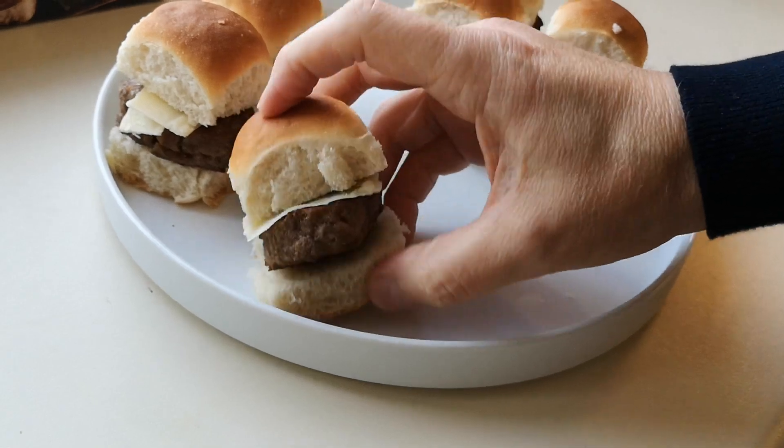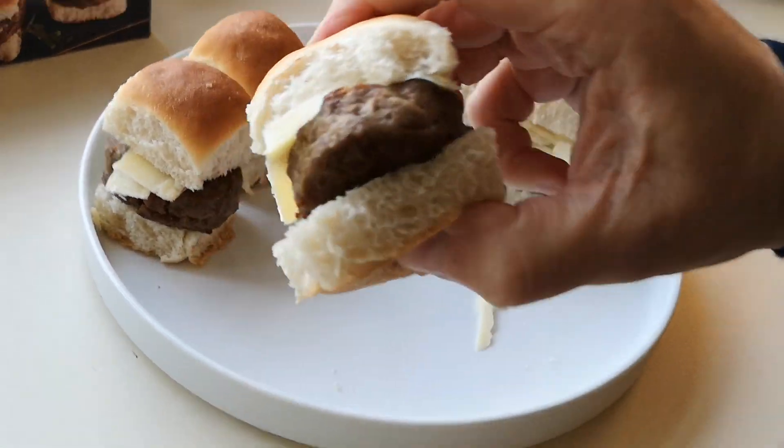It's mature cheddar — I like mature cheddar. There we go. It's good value, isn't it, really.